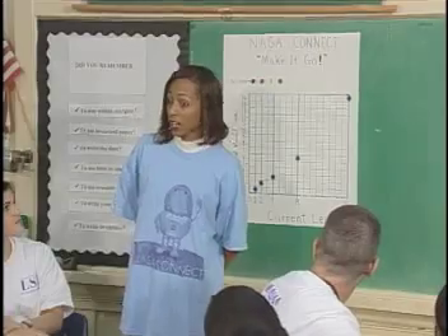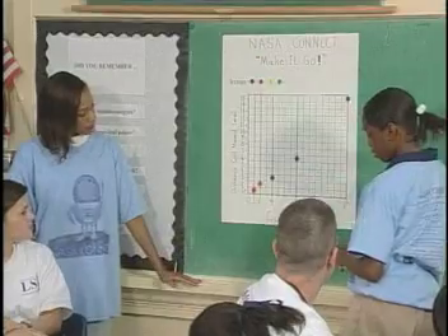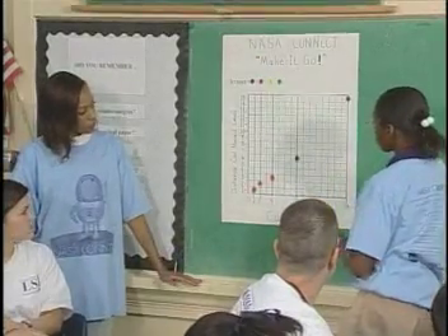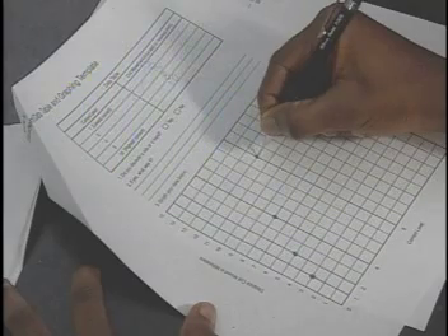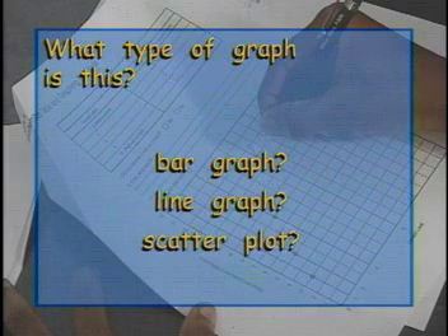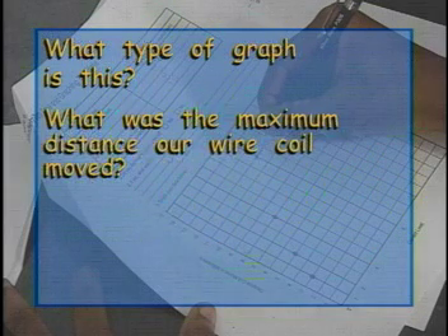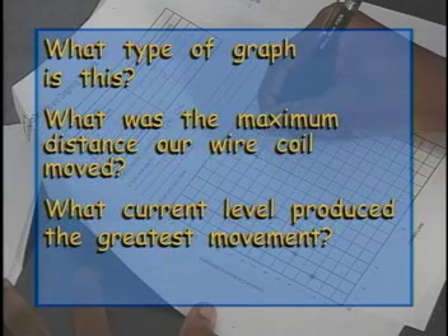Great work, class! How can we display the data that we've collected on a graph? Think about the information we're comparing. Now that we have our graph labeled, one person from each group should come up and graph the average distance the coil moved at each current level. What type of graph is this — a bar graph, a line graph, or a scatter plot? What was the maximum distance our wire coil moved? What current level produced the greatest movement? Why do you think this is so?